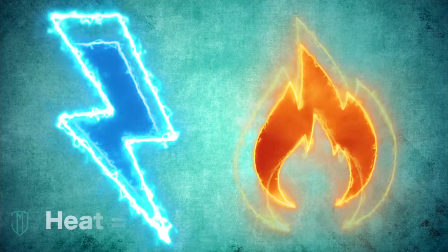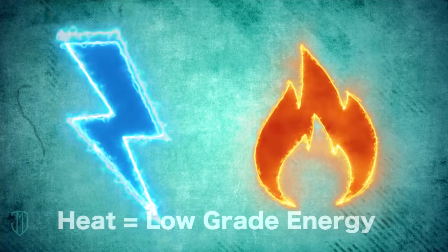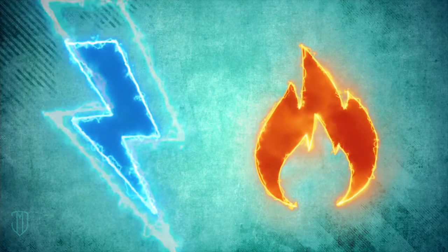Heat, on the other hand, is low-grade energy that's harder to reuse in other ways. So how does RBS work?